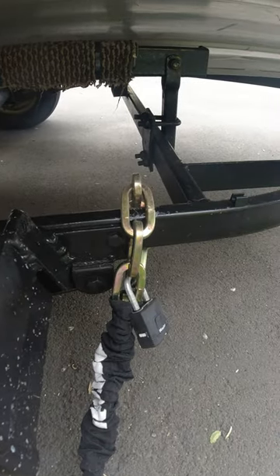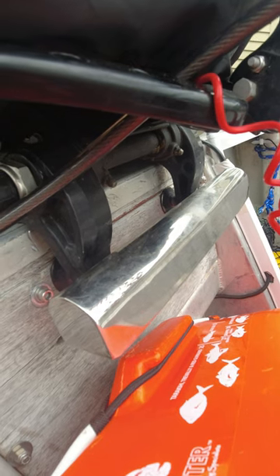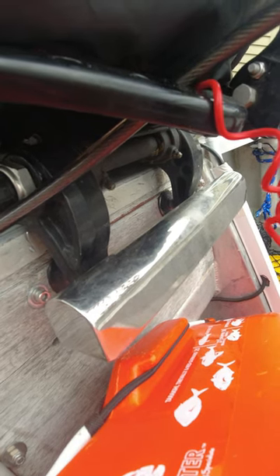The security chain wraps around the trailer with another padlock. A steel outboard motor lock protects the clamps so you can't unclamp the outboard motor.